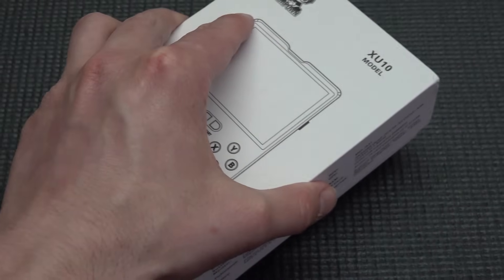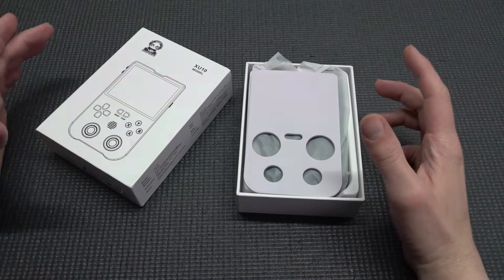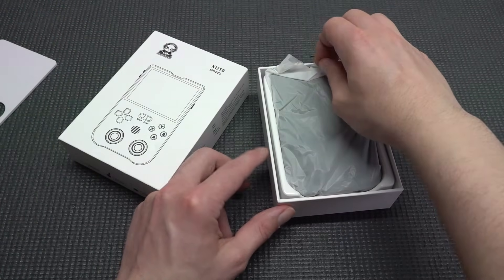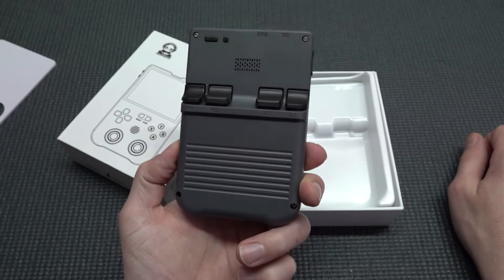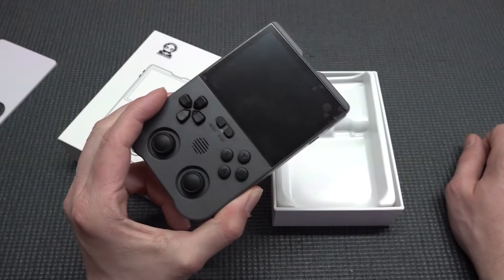There's a 3000 milliamp battery built in that will give you around six to eight hours of game time. For the price point this is such an overall good deal — but how is the quality, and how is it with the new improved software?